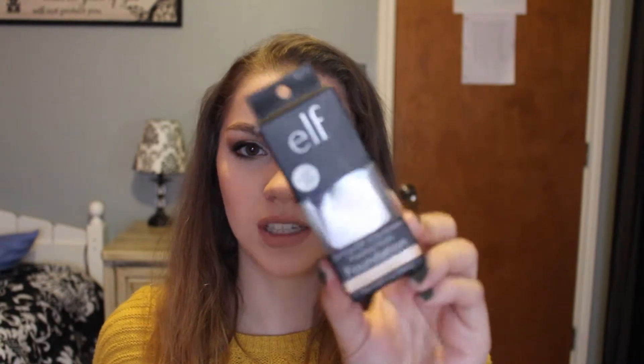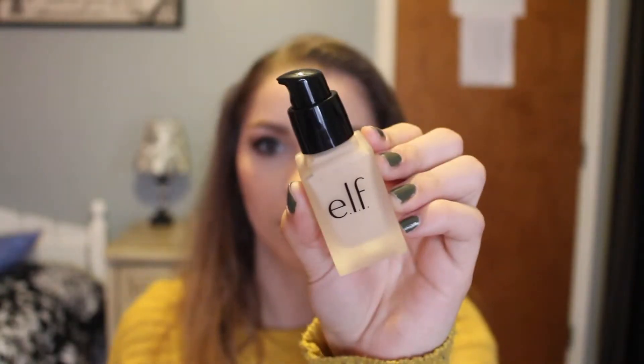The first thing in the box is the elf oil free SPF 15 sunscreen flawless finish foundation in the shade natural, or as it says on the packaging, previously porcelain. I haven't tried a foundation from elf ever, so I wanted to give this one a chance. I've heard mixed reviews but I thought I might as well try it. It comes with a pump and a frosted glass bottle that feels pretty luxurious. It contains 0.68 fluid ounces, which is less than most foundations.